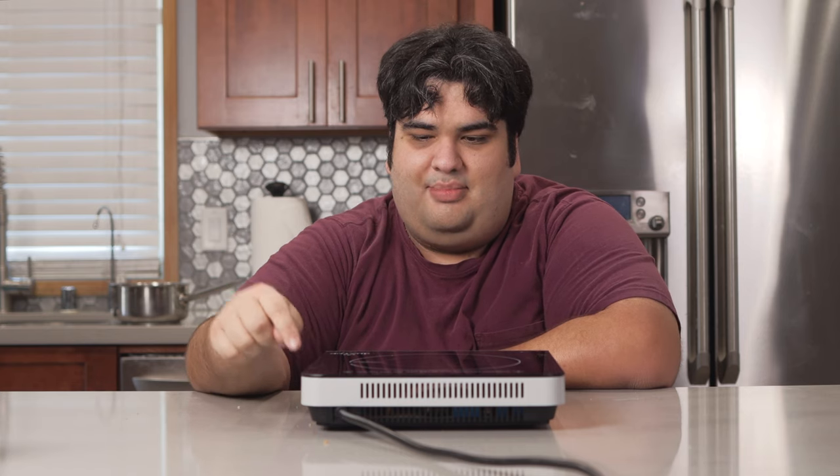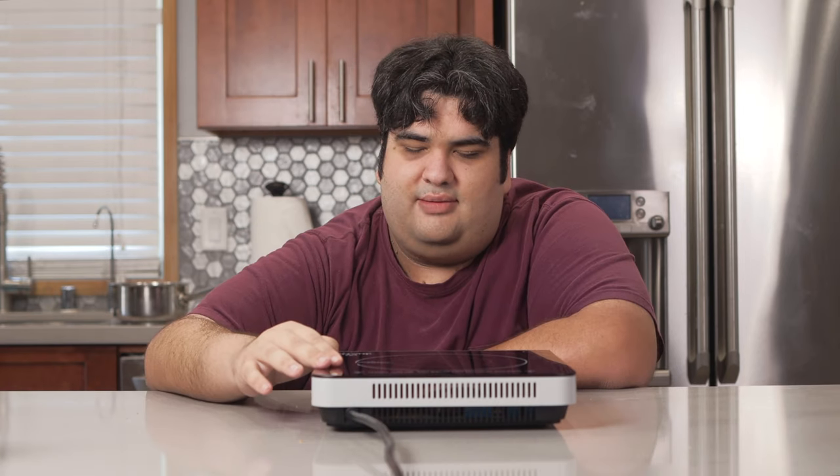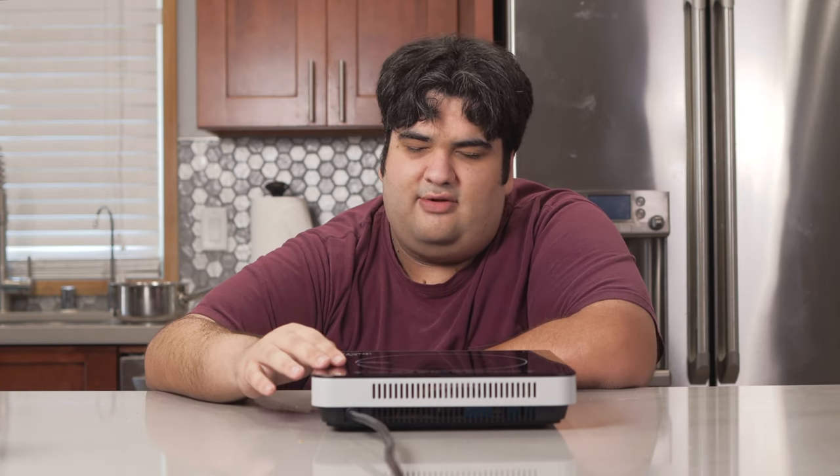An induction cooktop. As long as the power outlet's nearby, you can have fondue anywhere at any time. Okay, full disclaimer — an induction cooktop will cost you more money than a fondue pot, gas or electric. But look at it this way.